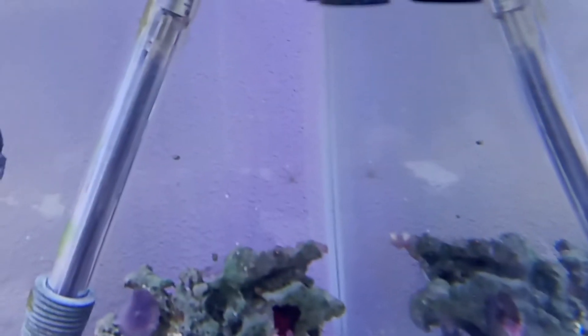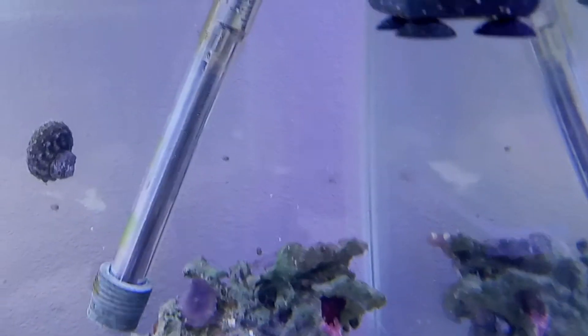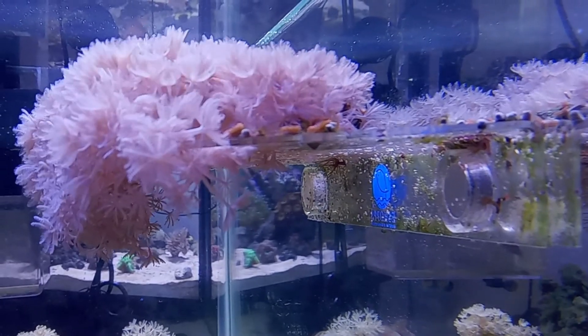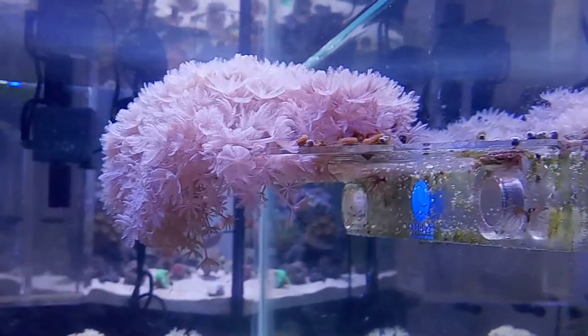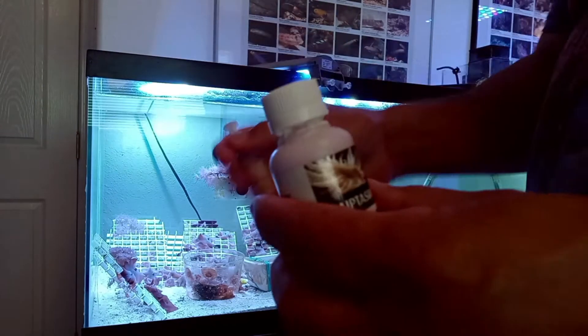In this corner right there there is a small aptasia anemone — we're gonna get rid of that one. Over here on the frag rack, for whatever reason aptasias seem to like the underside of it, so we've got to get rid of those as well. I think there are actually three on the rack, so there's three on the rack and one in the corner.